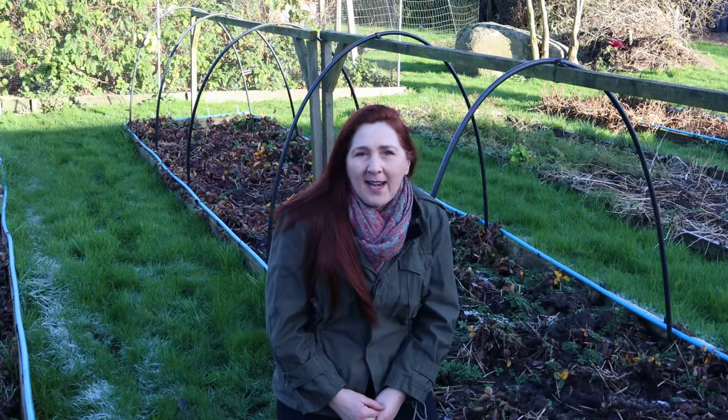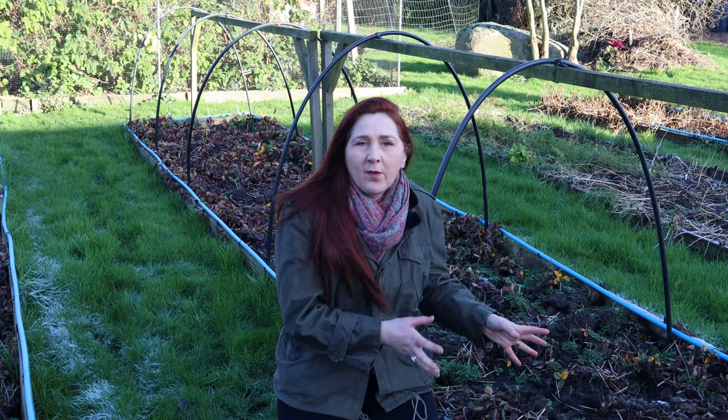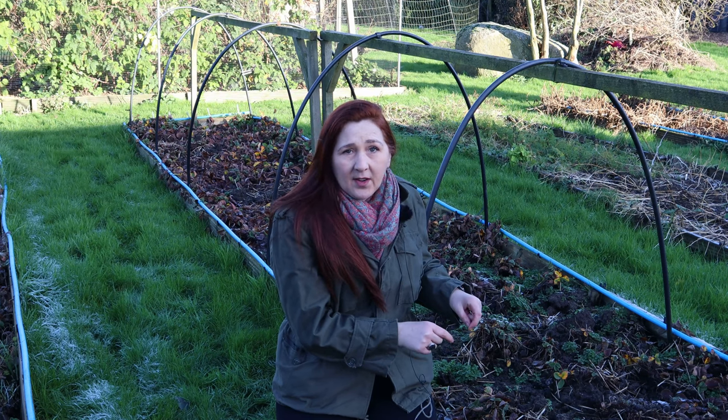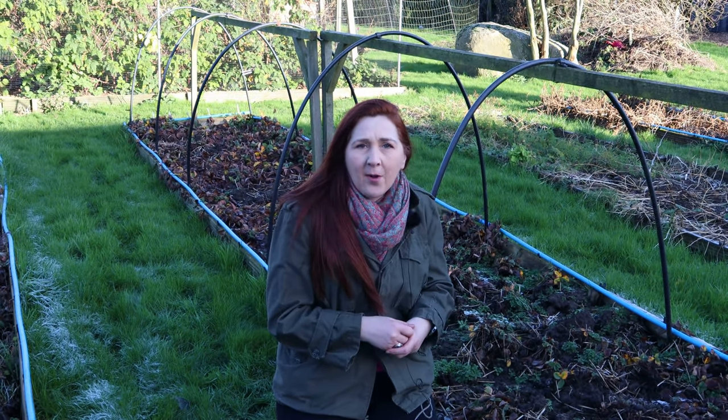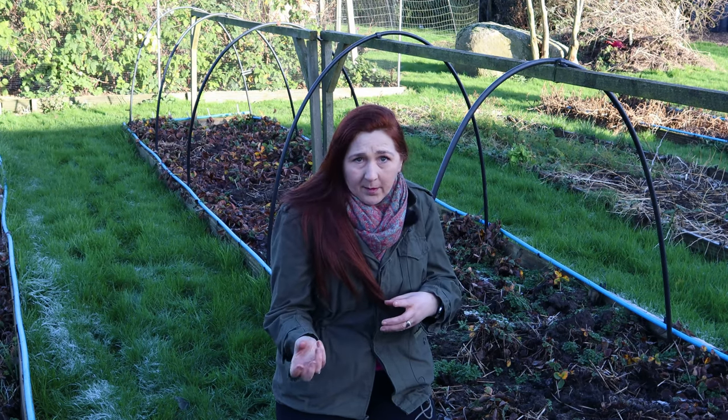Welcome, my name's Fiona. Here in The Small Holding we've got 300 square foot of growing space for our strawberries, but when we planted these strawberries three years ago we didn't have the variety of fruits that we've got now. We now have apples, cherries, pears, gauges, plums,